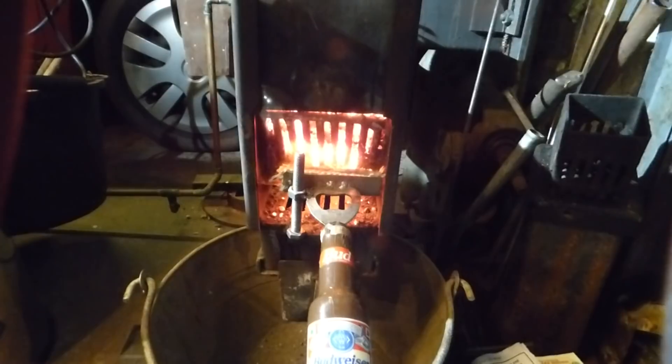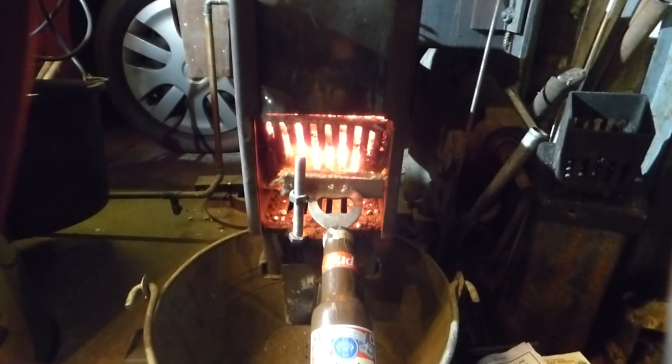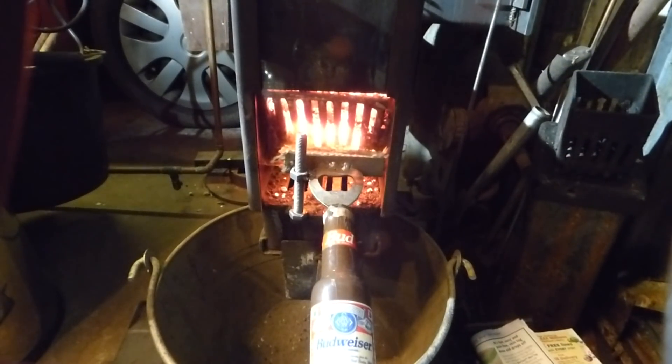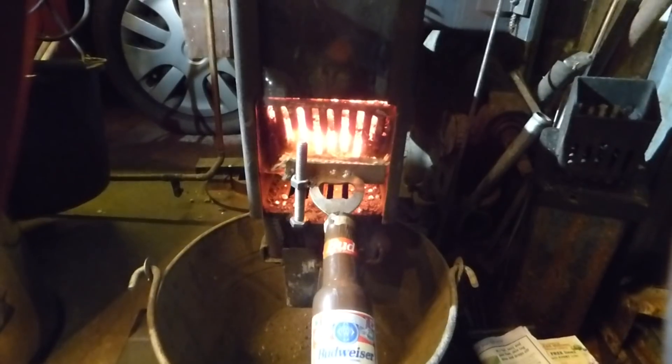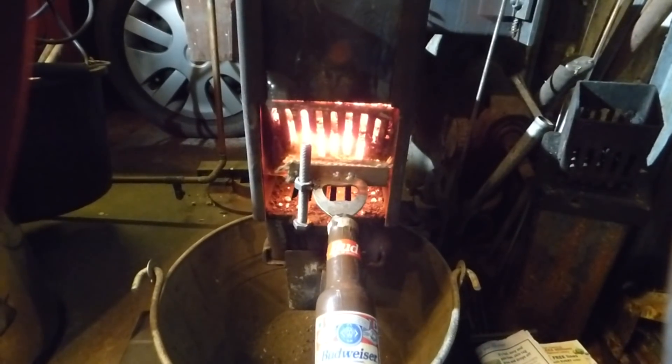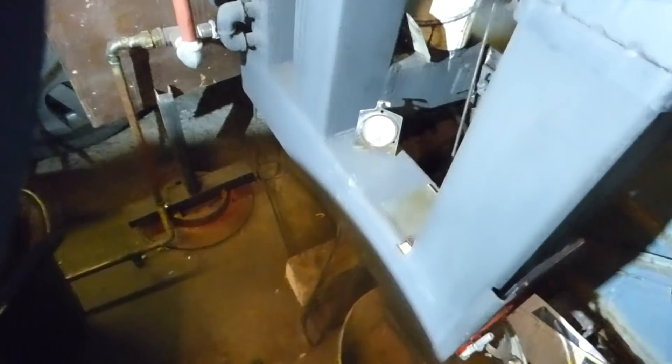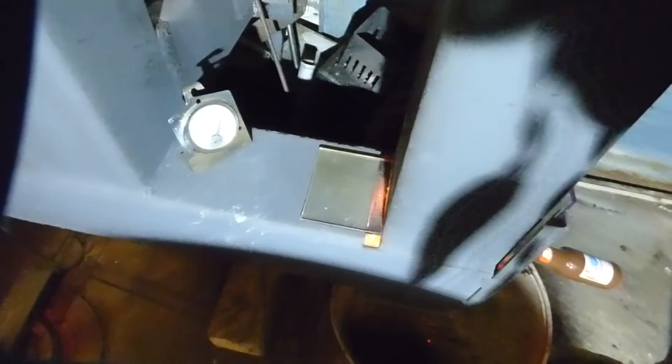Because it's a nice glass door you can see it's burning absolutely red hot, which is very good. If we go around the side, you can see around here.